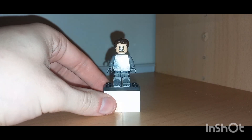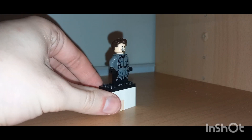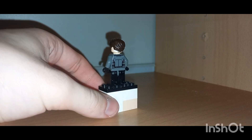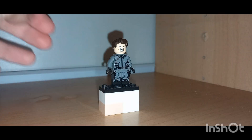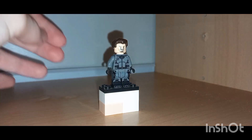Both of these customs are actually using the Night Monkey torso and legs from the Spider-Man: Far From Home set. The headpiece is from Captain Jack Sparrow and the hairpiece is from Chandler Bing from the Friends set. And that is my custom Deadshot.